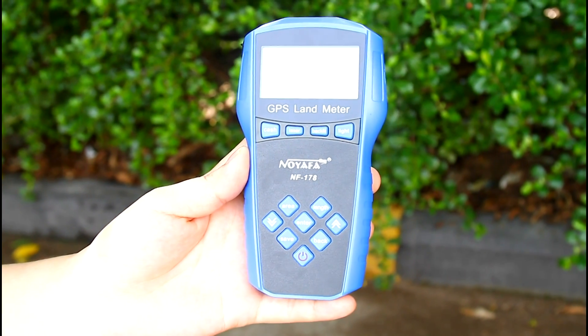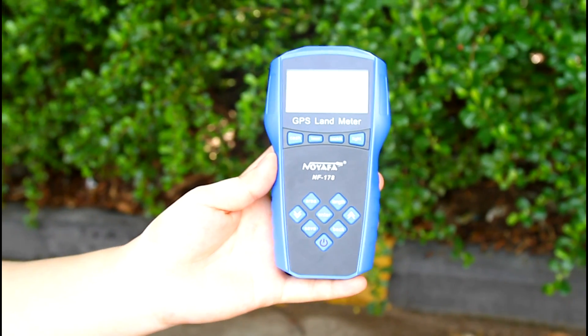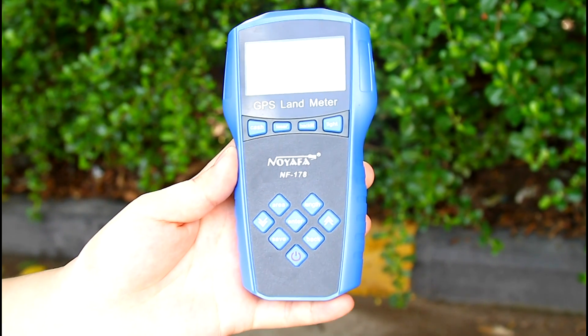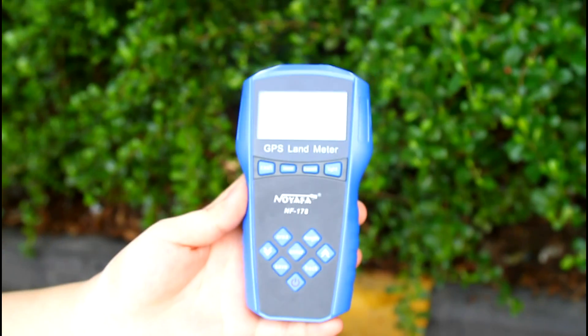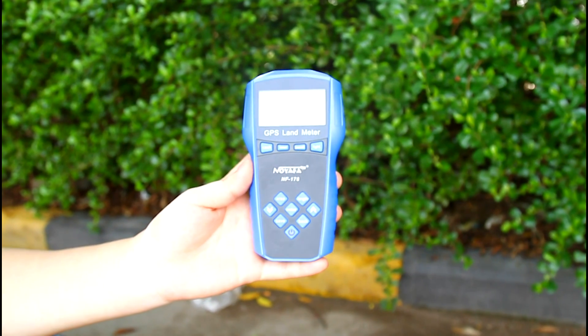Hello, today I'd like to introduce our new item GPS Landmeter NF178 to you. This landmeter is mainly used for measuring length, such as area, length and trajectory, and its area measurement is used outside through satellite searching.